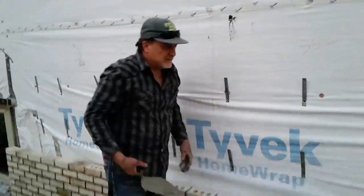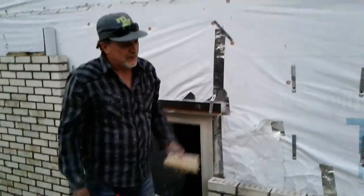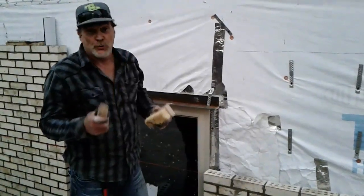Thanks for watching. Now, let's go home and joint the wall, Mark. Boom. Now, we've been laying brick, right? After you get through laying the brick, it ain't done yet. We still got a mess to clean up, and we're going to joint the wall.